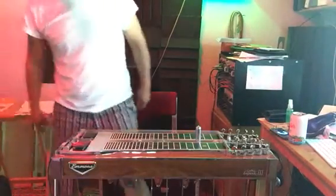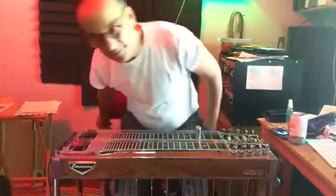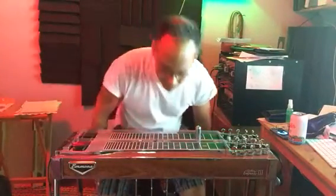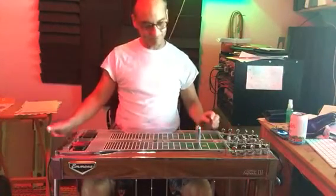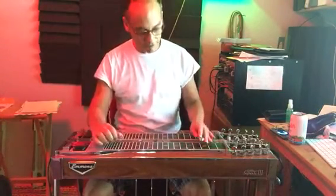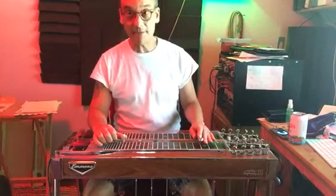These are the basic diatonic chords. We'll use the key of G without moving the bar. Key of G, 3rd fret, E9 tuning, basic grip.